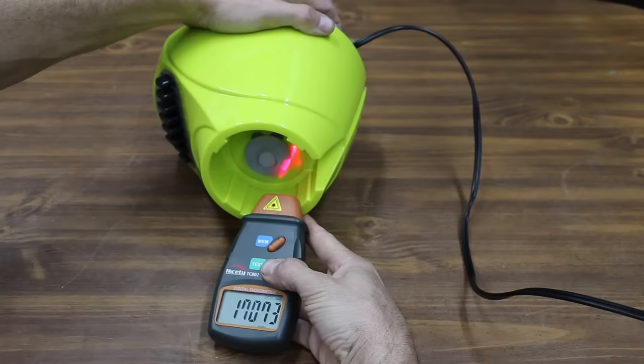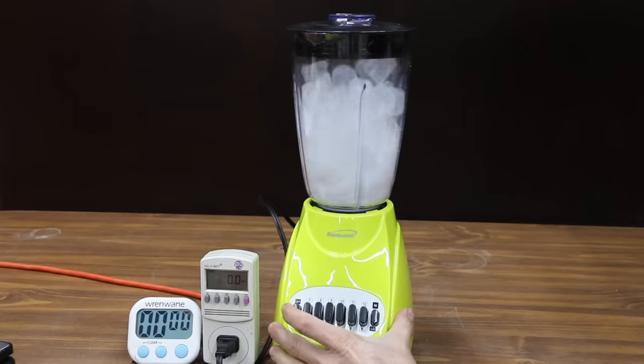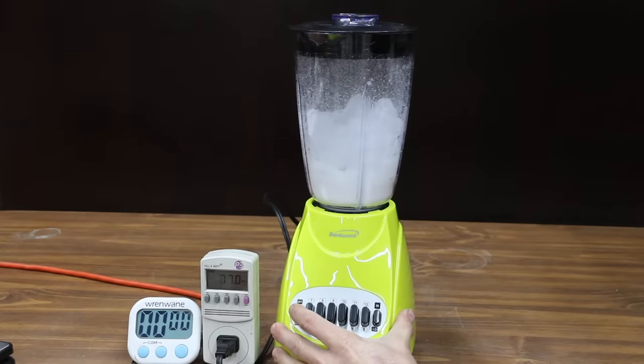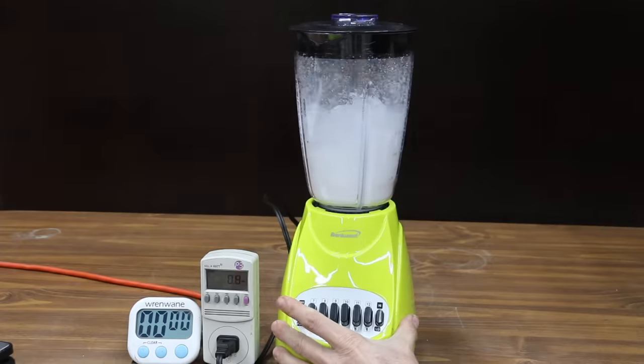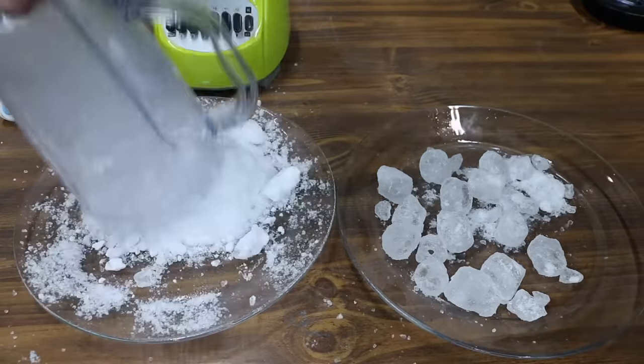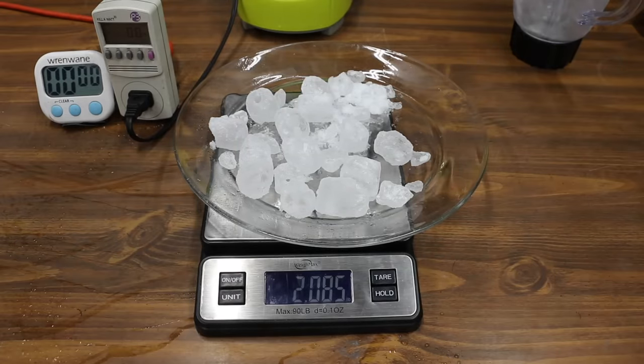The Brentwood makes over 17,000 RPM — the slowest yet — at 95.8 decibels and only 166 watts. The blades made pretty good contact with the ice for the first few pulses, and then the blades became stuck. The pulses just aren't doing much to circulate the unprocessed ice. The Brentwood left behind 15 large pieces of ice, but at 2.08 pounds, it's good enough for second place behind the Yabano.